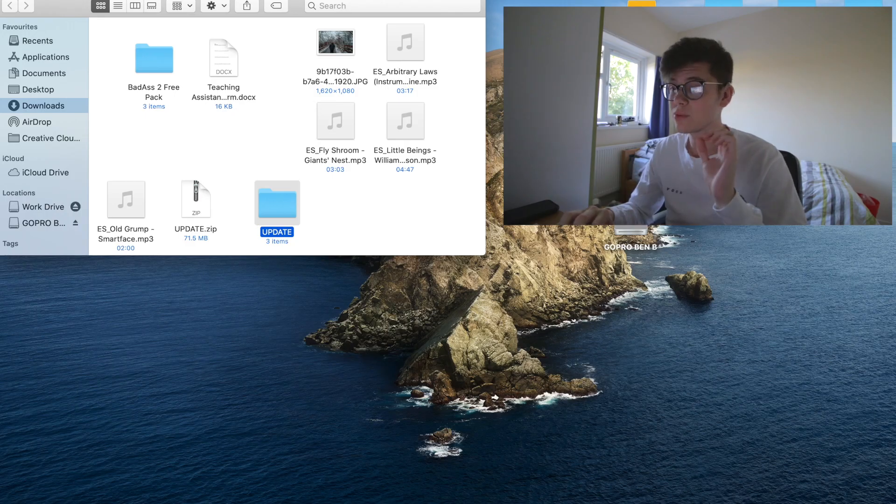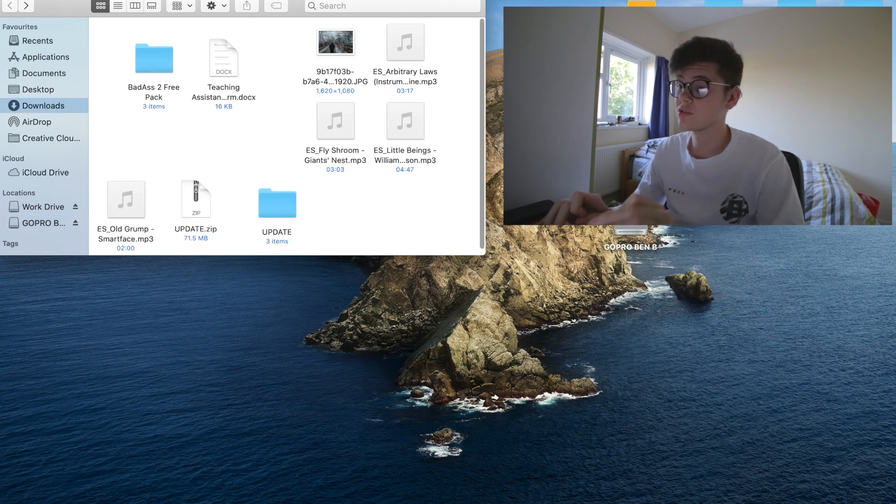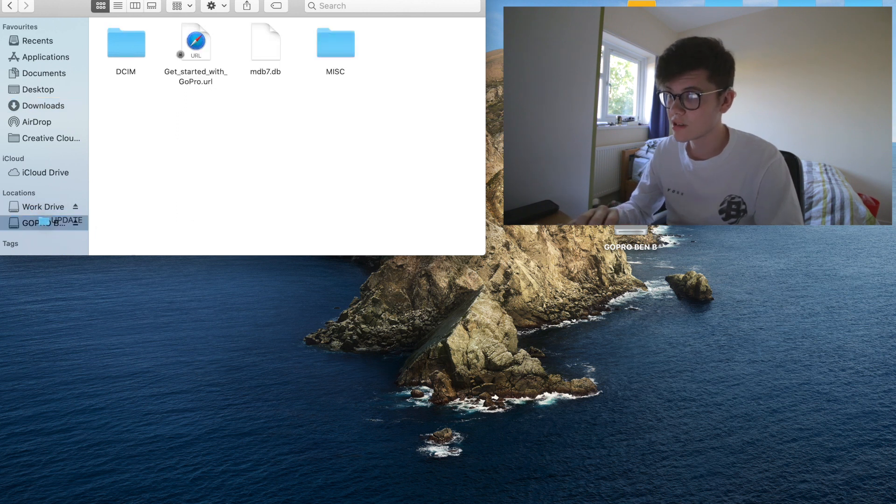The folder is labeled UPDATE in capital letters. All I've simply done is clicked and dragged the folder into my GoPro microSD card. Then you need to get your GoPro and insert your microSD card. There's our pre-charged battery — a little tip: if you don't know which way around to put your battery in, always have the GoPro label on the battery facing the same way as the front of the GoPro.